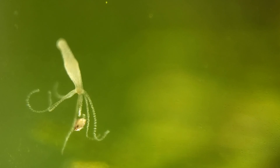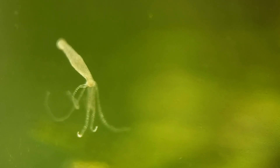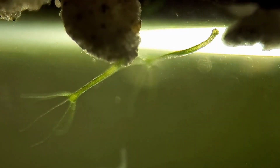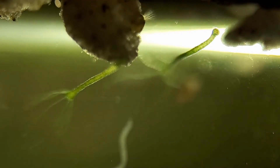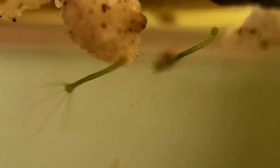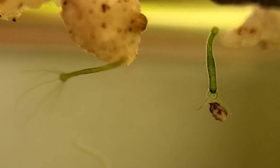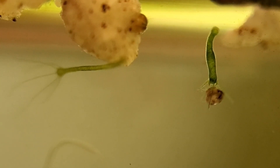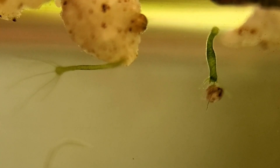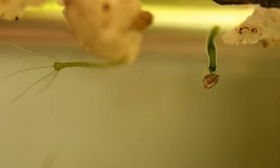If the prey does manage to get away, such as this lucky ostracod, then the hydra will use its tentacles to reposition itself and wait for more prey to come along. To be continued... Thanks for watching and be sure to subscribe for more science related videos.